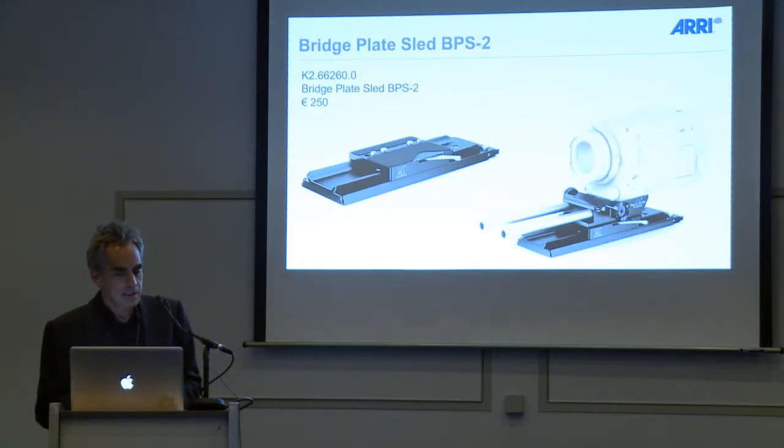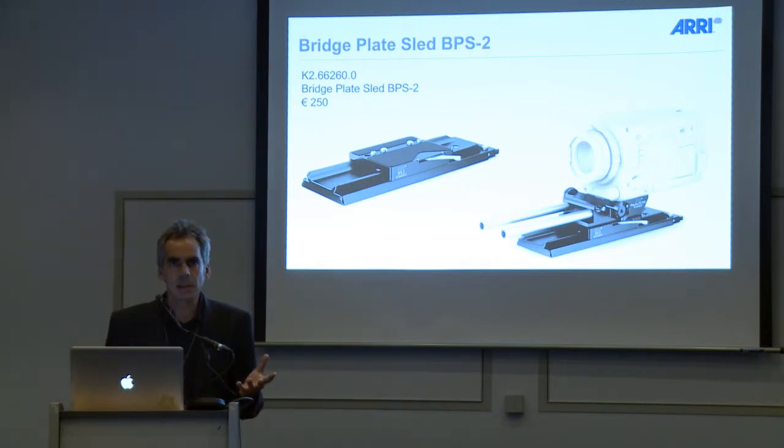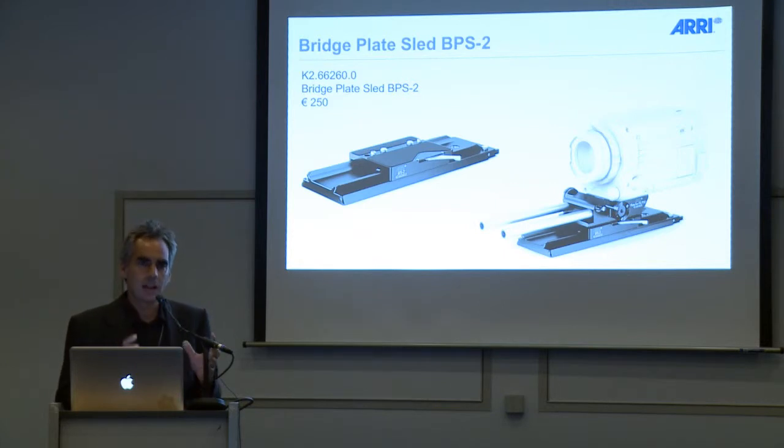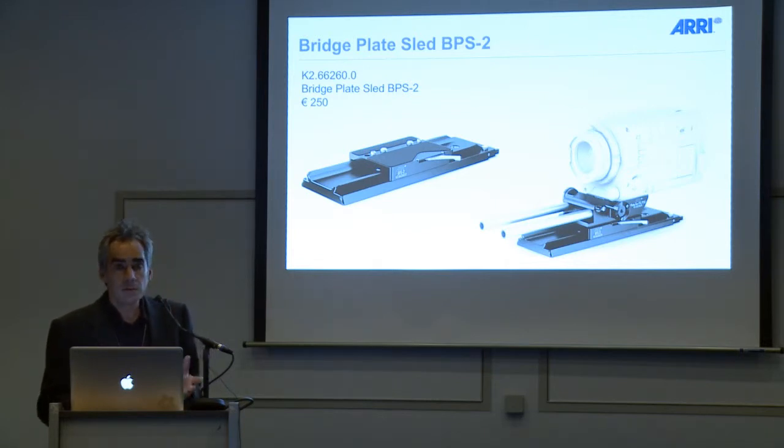A bridge plate sled is a little bit like a studio bridge plate without the holes for the rods — like a BP-8 or a BP-9. The reason for that is you have more and more smaller, lighter cameras, but lenses and accessories are still a little bit heavy. The problem is that if you want to balance the camera on your tripod, some tripods are small and don't have the possibility to balance them as you would using a BP-8. But a BP-8 is not necessary for all kinds of productions — you would like to use your 50mm standard lightweight support system. So the solution for that is the BPS-2.